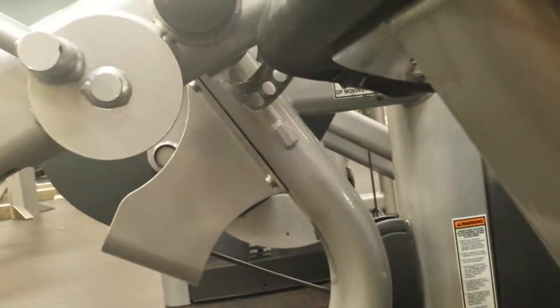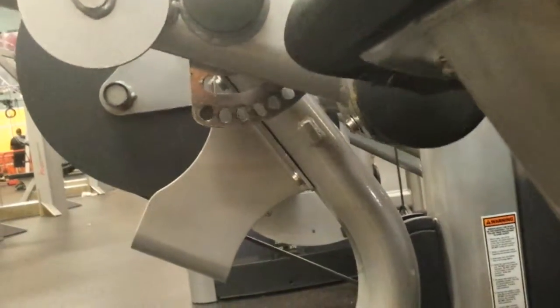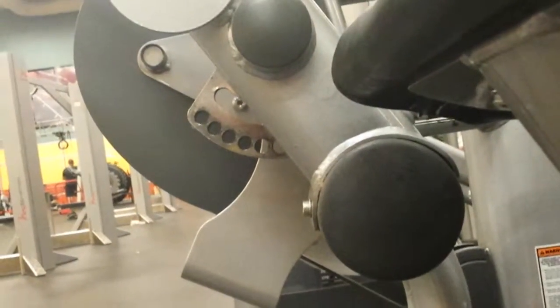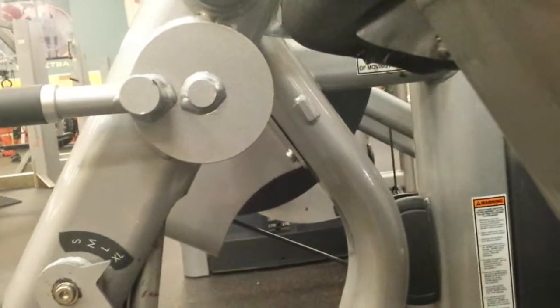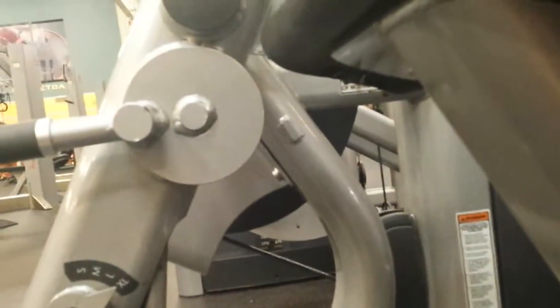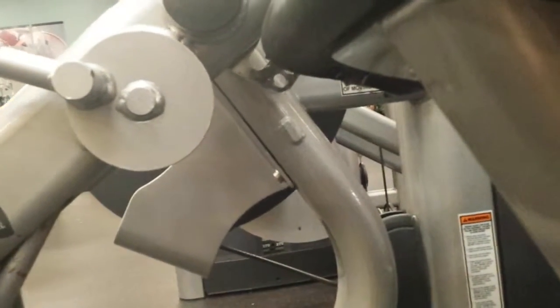It stays roughly the same distance through the early part of the range, but watch what happens as we get farther into the range — it starts to move. That axis hasn't moved; it's fixed in place. But notice the cable has moved a little bit. Apologies for the shaky video — I'm having to hold the camera with one hand and move the machine with the other. Look at that cable and how it moves, because the shape of the cam will alter the orientation of that cable.